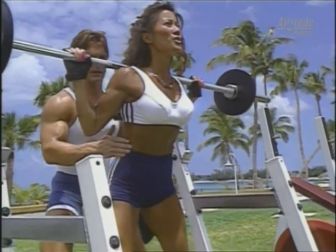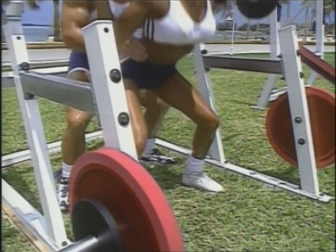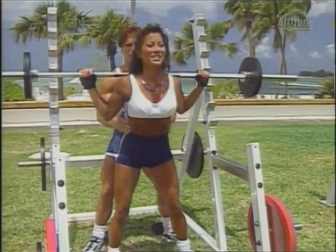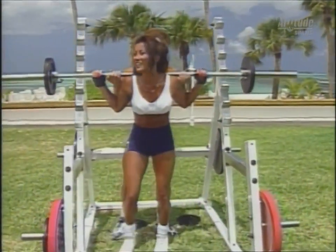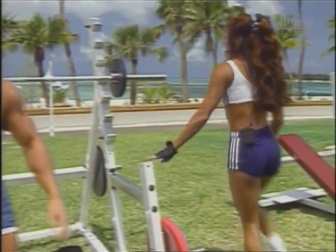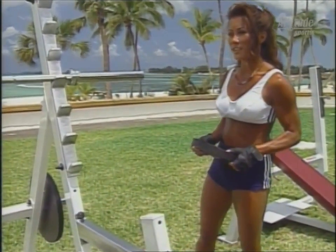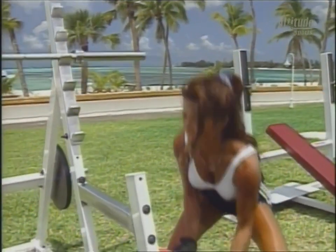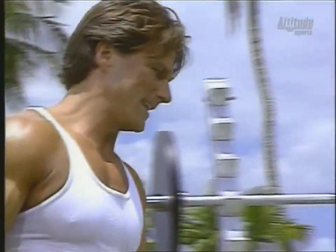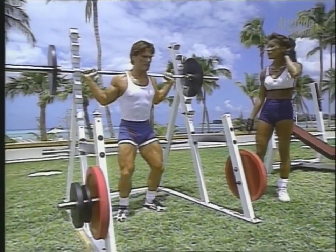I don't want to lift up on you too hard — I'll just kind of help you through it if you get a sticking point. Two more. Come on. And one. Good set. Thank you. I'm going to go ahead and grab the 45s. You want the red ones or the black ones? Let's go with the black today. I'm just going to go for 10 reps here on this set — I kind of want to go a little bit heavy.